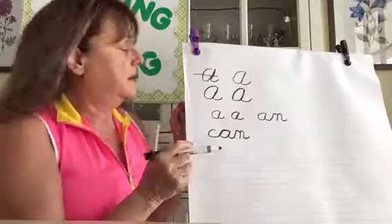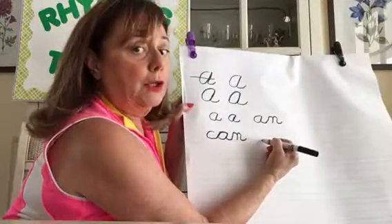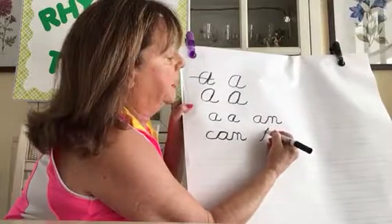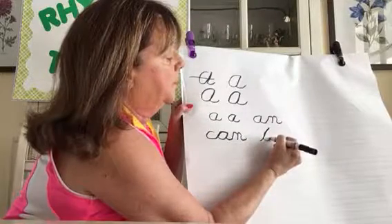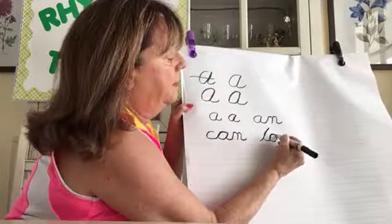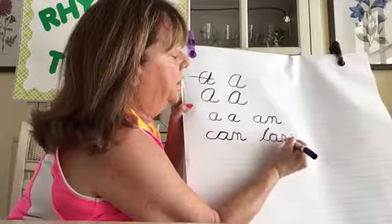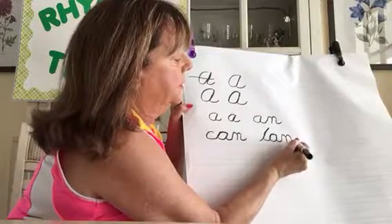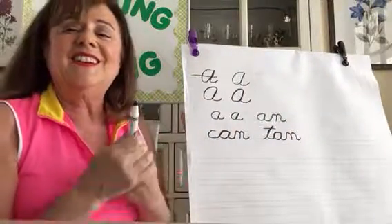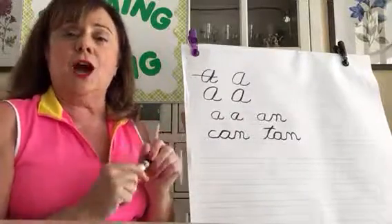Another easy cursive word from the 'an' family is 'tan' — so we have 'an,' 'can,' 'tan.' Lowercase T starts on the bottom line: slanted line up, back down on the same line, curve, curve. Then up for the A, back down on the same slanted line, the tail becomes the N — one hill, two hills. And you cross your T at the end.